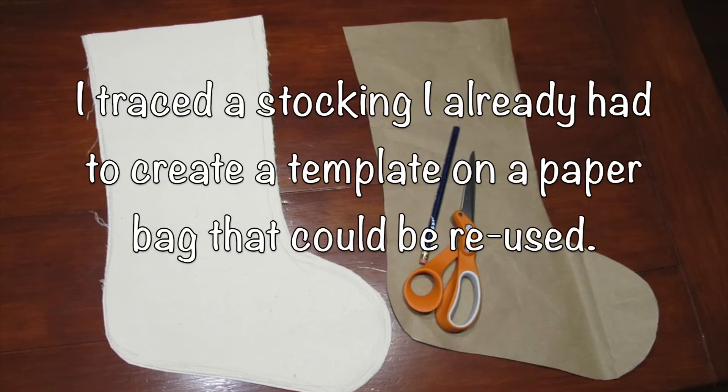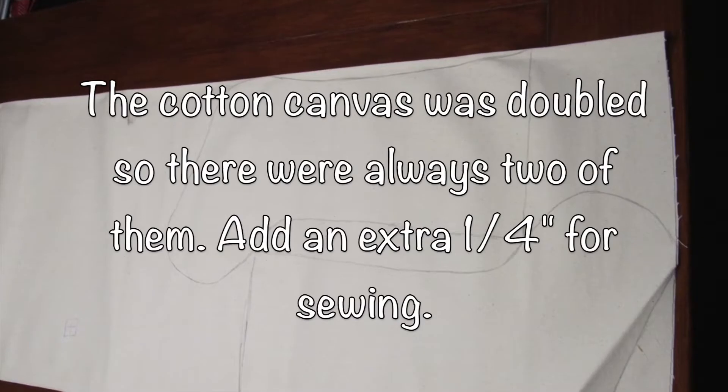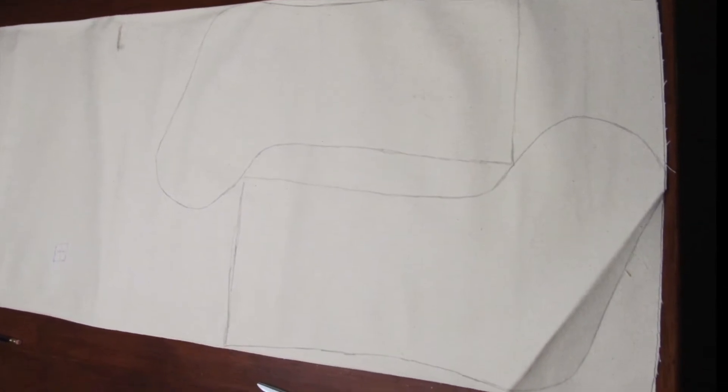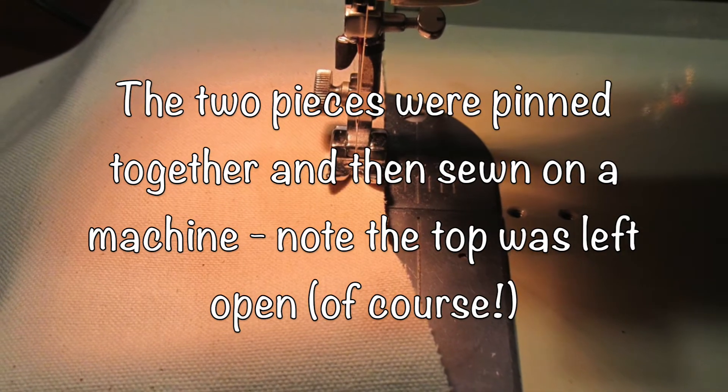I traced a stocking I already had to create a template on a paper bag, cut it out, and traced it onto the cotton. I doubled up the canvas so that when I cut it out I was making two pieces that could then simply be pinned together and sewn with a sewing machine using a basic stitch.